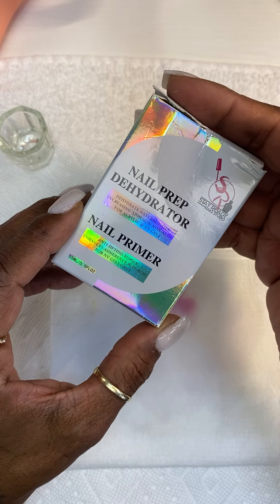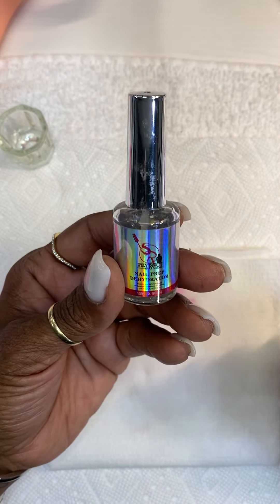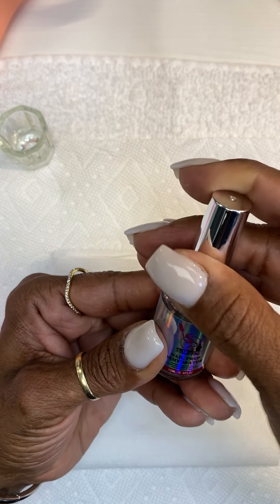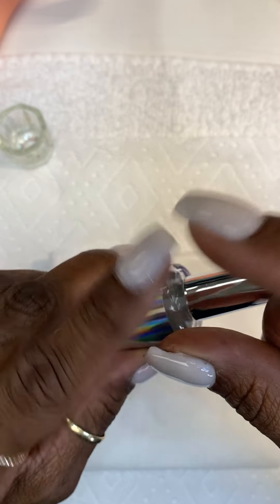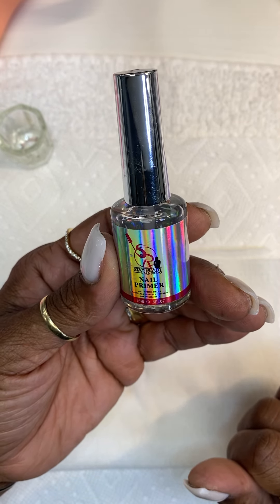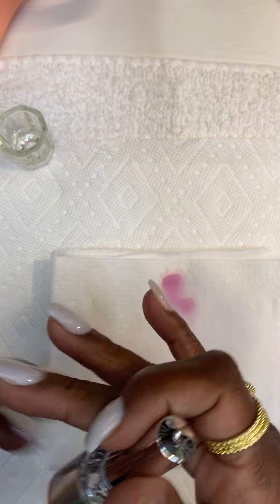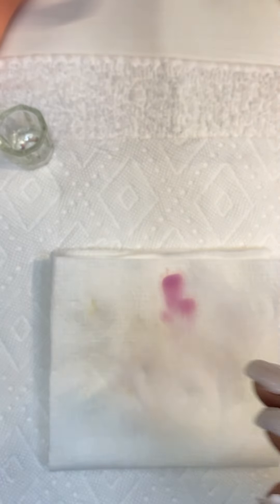We also have our nail prep dehydrator and primer. The nail dehydrator goes first — after you do your prep, put this on and it's going to dry the nail out. Some people don't believe in using it, but this is your guarantee and your insurance that the client's nail is not going to come up, as long as you lay the application correctly and don't have acrylic around the eponychium. Then put your primer on and lay your nail application. It's non-acid and not strong in odor.